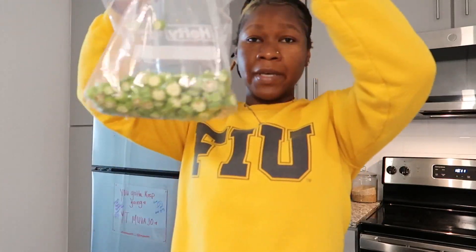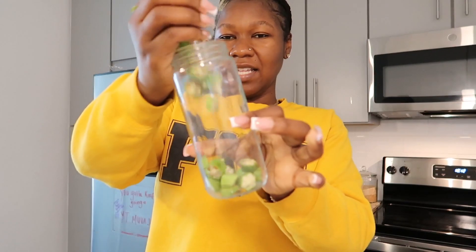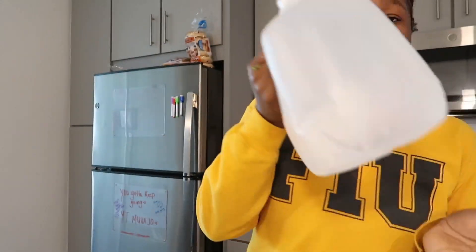Okay, the okra is all chopped up. Now I'm about to put it in the glass with water. The more okra you put in, the slimier it is — which makes sense. I'm not going to put that much in there. I'll put the rest in the freezer that I don't use, because I feel like I'm going to continue to do this. It's already sticking to my hand. And I'm just going to add spring water.